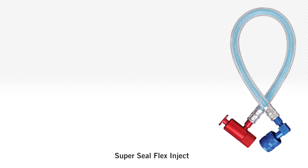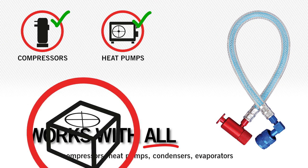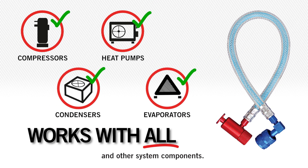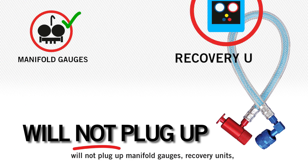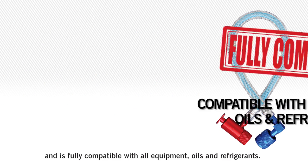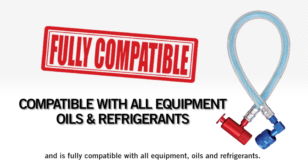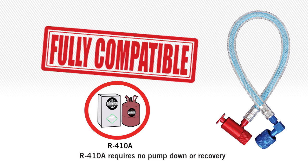SuperSeal Flex Inject installs in seconds and works with all compressors, heat pumps, condensers, evaporators, and other system components. It will not plug up manifold gauges, recovery units, TXVs, or cap tubes, and is fully compatible with all equipment, oils, and refrigerants — including R410A — without requiring a pump down or recovery.